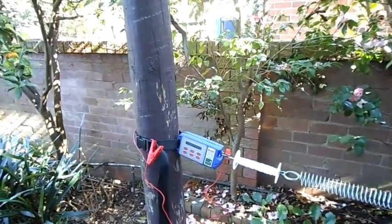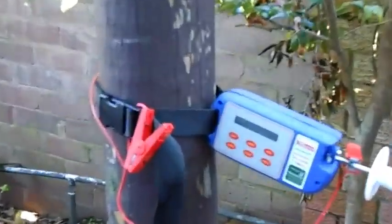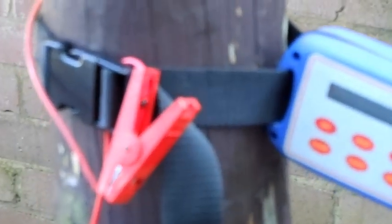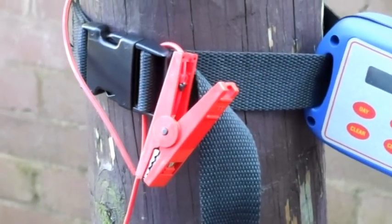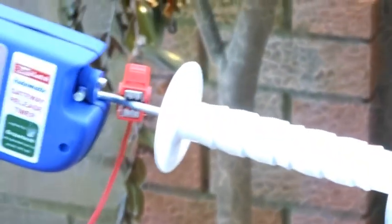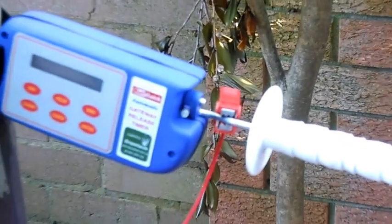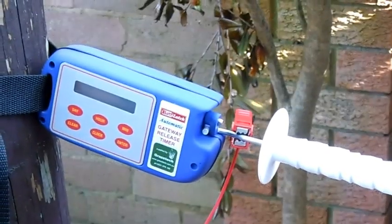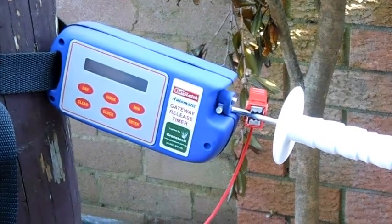At the Bat Latch side of the gateway, we can see where the energizer clip is connected to a hot wire source, and the wire itself is connected onto the spring gate hook that hooks around the lobe of the Bat Latch itself.